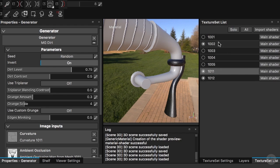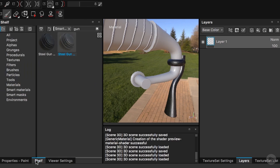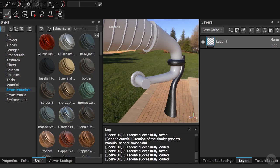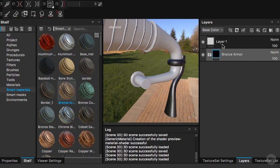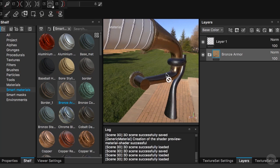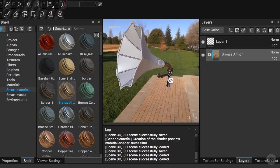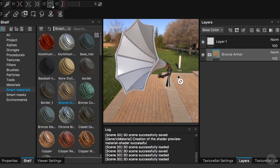Now I will go to the 1002 texture set and drag in a basic bronze armor. I'll drag this bronze armor — our favorite for these metal parts, or at least my favorite. And there you go, this is working quite well. So now we have applied those two materials.